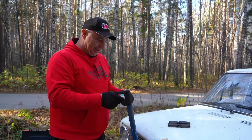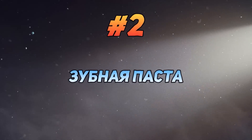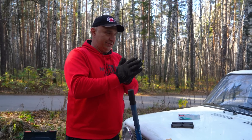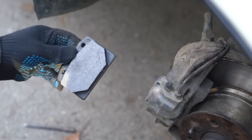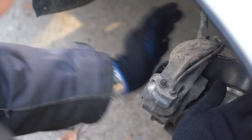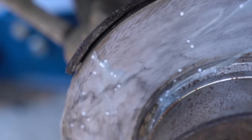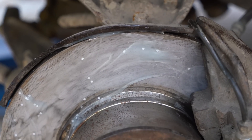Next up we have toothpaste, containing some sort of sparkles that apparently whiten your teeth. We'll start by replacing the pads, then we're gonna drive around to make sure the brakes are back at baseline. And then we can get to applying the toothpaste. Let's go. This will either improve braking performance or it won't — let's do this.